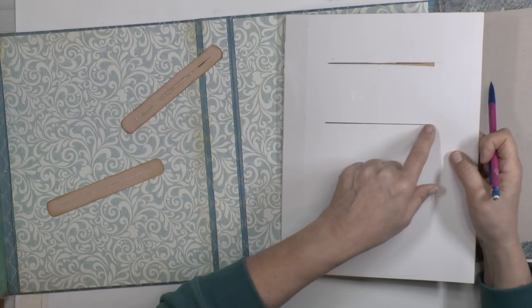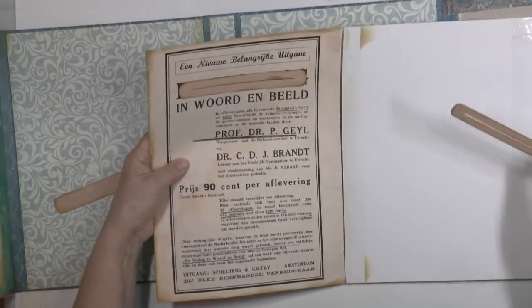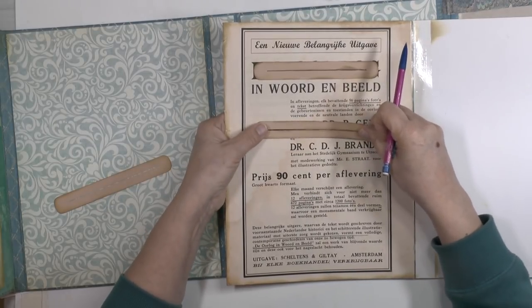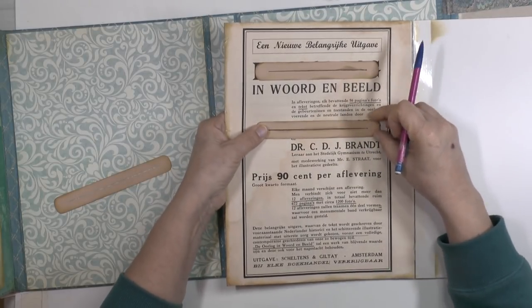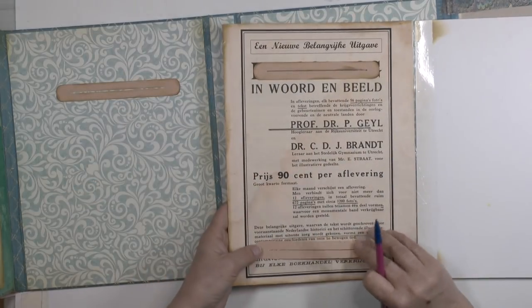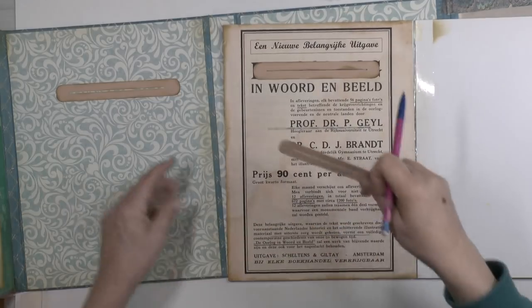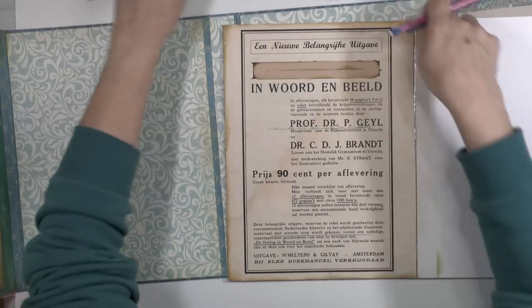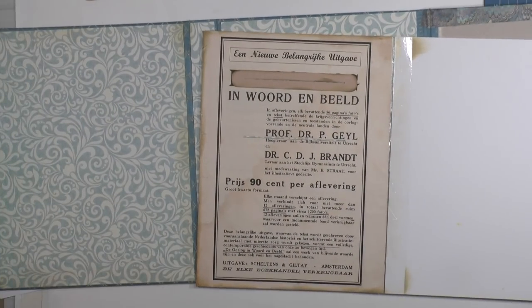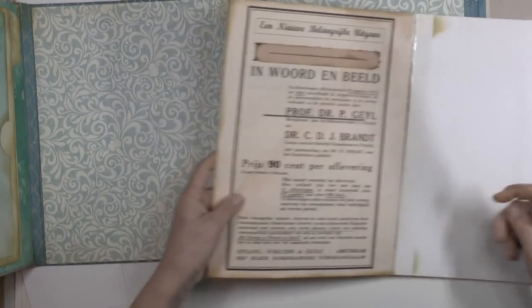Here I cut it out, so I'm gluing this right on like so. And this one I will cut out later. But first I want to show you the dimensions of those papers.